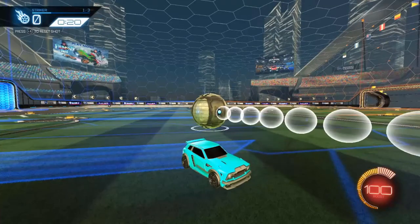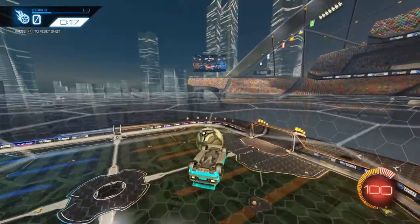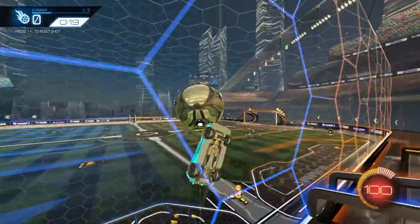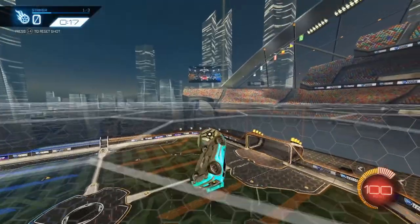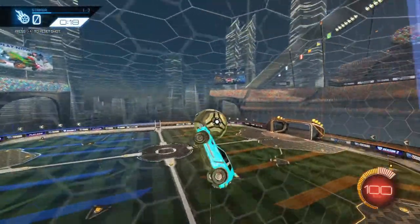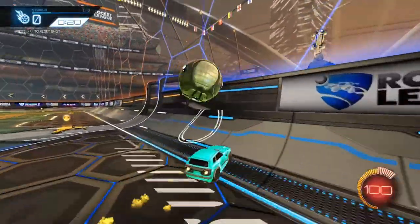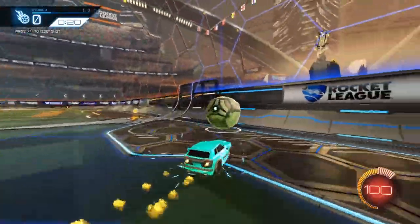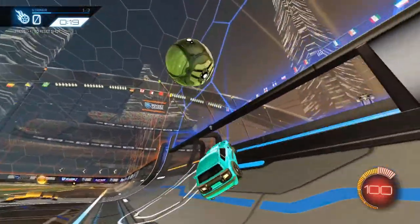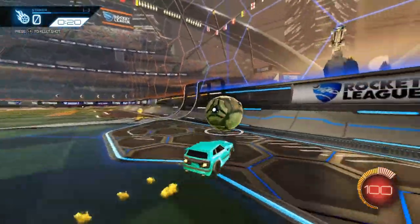Lastly, there's the fancy freestyler method. I use arrow left — it just makes it easier for me. With this one, you can also use arrow left or right, whichever you prefer. You can also wave dash on the ceiling — it's kind of like this method, but you tilt your car and wave dash like that, except you're doing it on the ceiling.